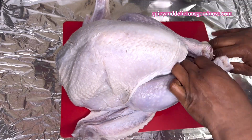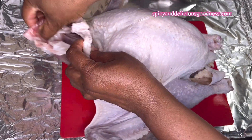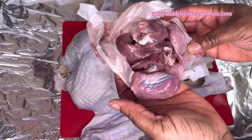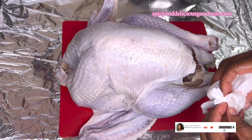I'm going to start by removing the neck and that little bag that has the heart, liver, and gizzard. Then I'm going to give it a pat down to remove any excess moisture.